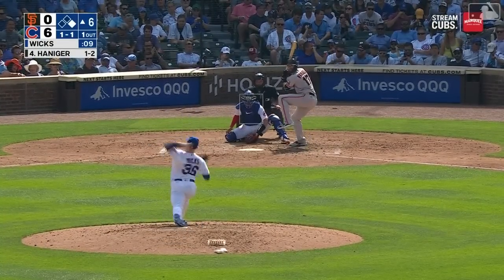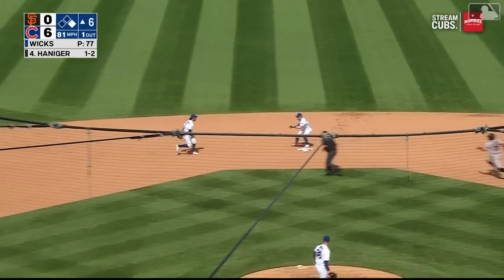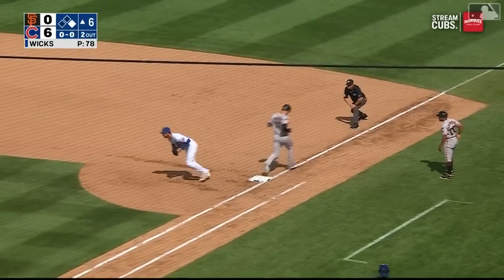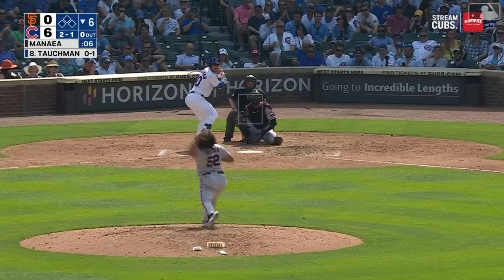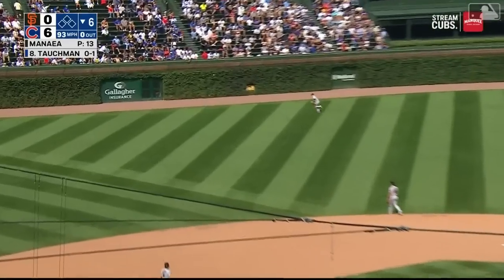Had to go with a count of one-and-one. On the ground to short, Swanson — 6-4-3, and six shutout innings for Jordan Wicks. Maybe the best of anybody in baseball here.